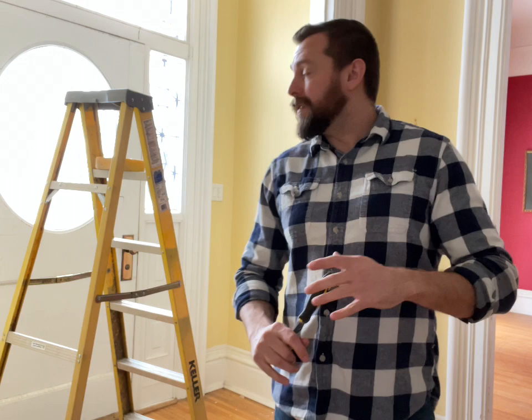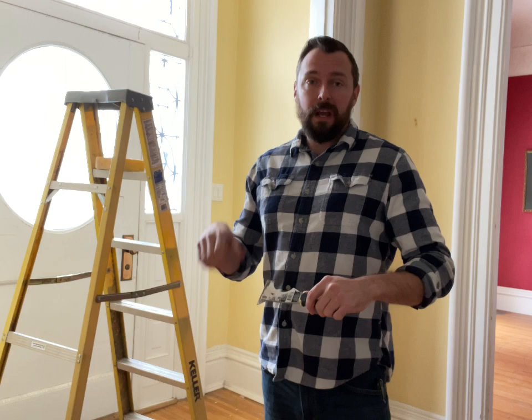What's up guys? So I think we're going to tackle this entryway today. It's kind of late in the day, it's like 3:30 right now, but I was kind of bored, finished up some work early, and I think I'm going to start scraping and painting the walls, prepping the plaster, and getting it ready for paint.